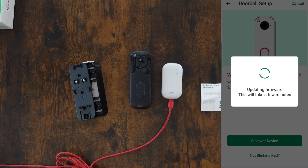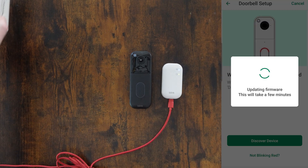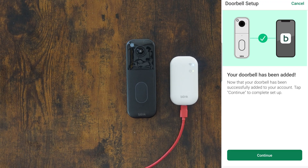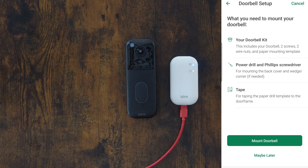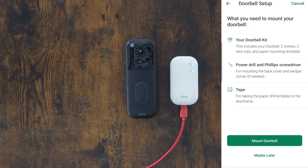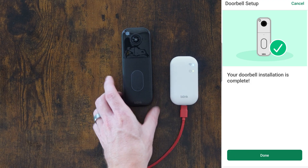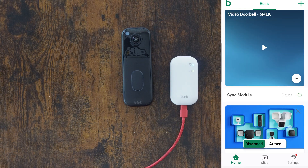I think we are done with the quick start guide because we're following the in-app instructions now. The doorbell has been added — let's continue to complete setup. It shows what you'll need to mount your doorbell: the screws, the mounting hardware, tools, and apparently tape. If you want to see a video on how to actually mount it, let me know. For right now I'm going to skip it and say maybe later. It says your doorbell installation is complete — click done.